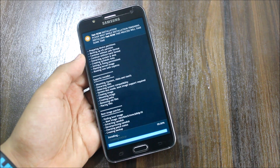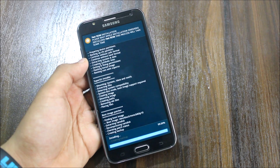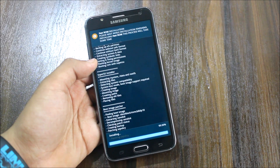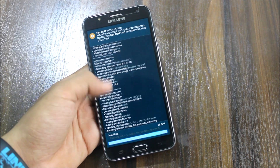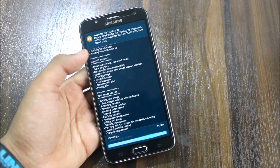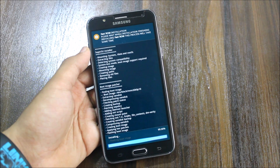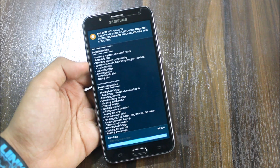Sorry for the extra noise — this area is too noisy and I'm near the window, that's why the noise is coming in. Also my voice is changed due to a cold.